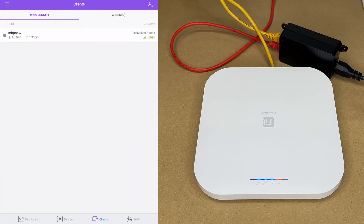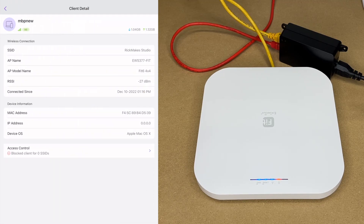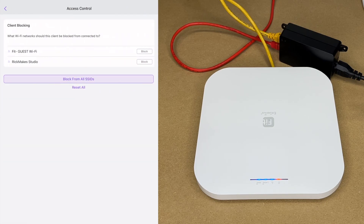We had 917 megabits download and 721 upload. You'll get faster speeds on 5 gigahertz and slower on 2.4 gigahertz. Going back to the app and tapping 'Client,' we can see the MacBook Pro. The client detail doesn't have much to configure, but at the bottom there's access control — it lets you block specific clients from connecting to certain Wi-Fi networks. This is useful if someone is abusing your network, though note that MAC address rotation on modern devices can make blocking tricky.